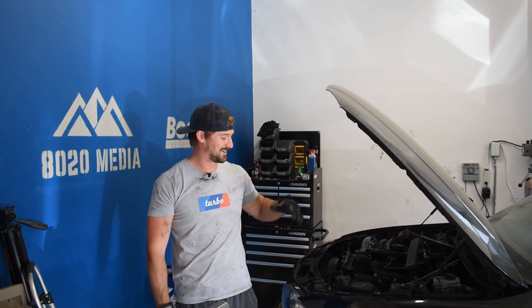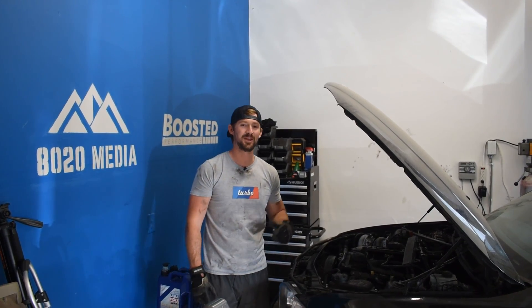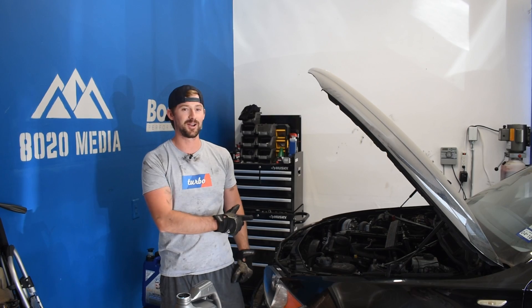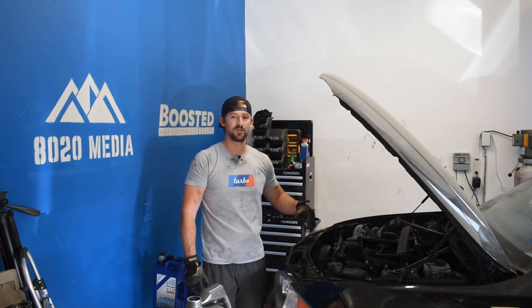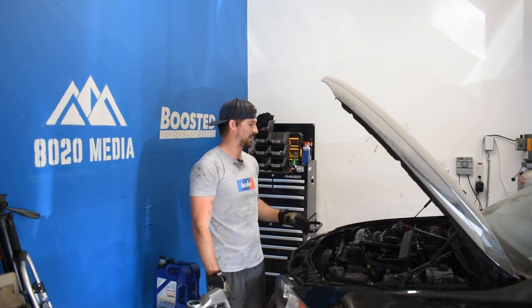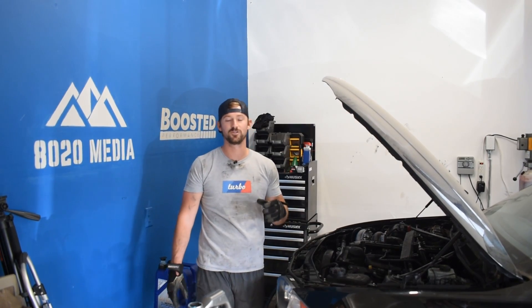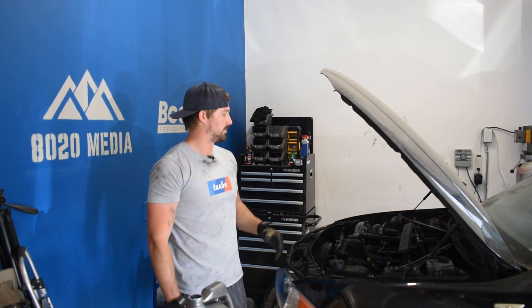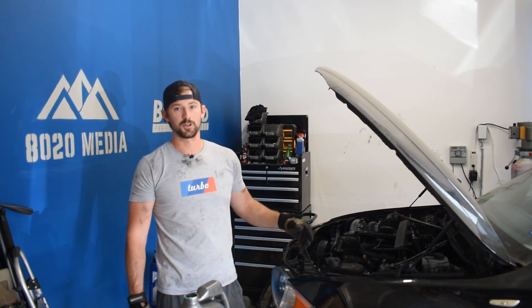Turbo, baby — singular. That's what we've got here in the N54. We have got the single turbo done and ready to go, and we're about to fire it up for the first time. I don't have everything 100% done here, but got it at least to the point that we can go ahead and try to start the engine. We put some gas in it, went ahead and primed the oil feed to the turbo.